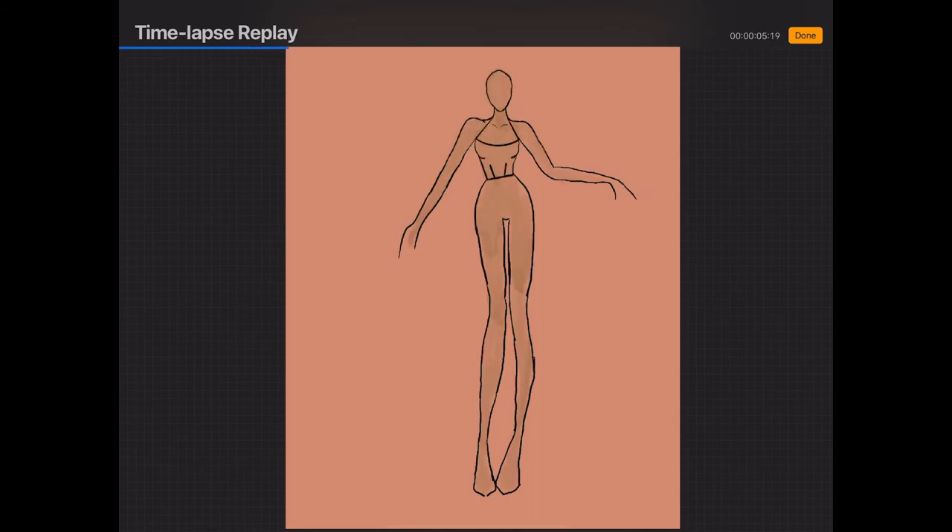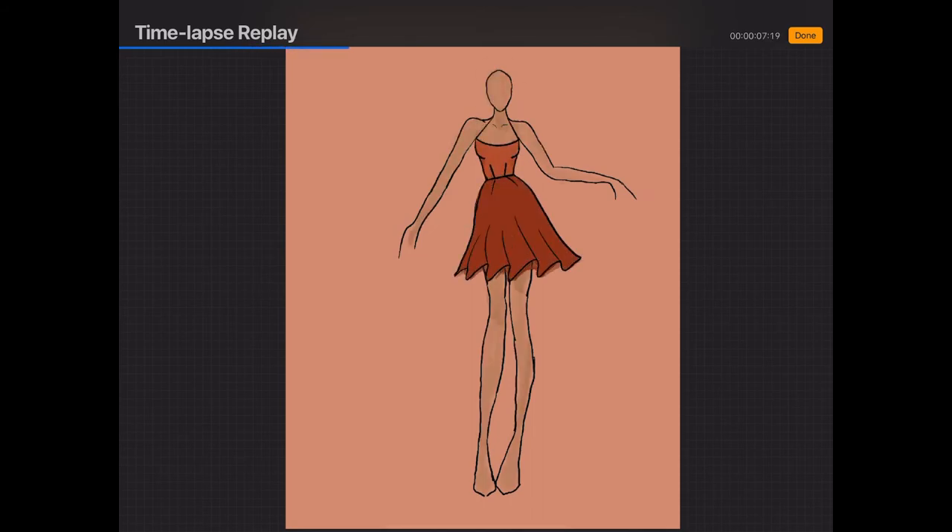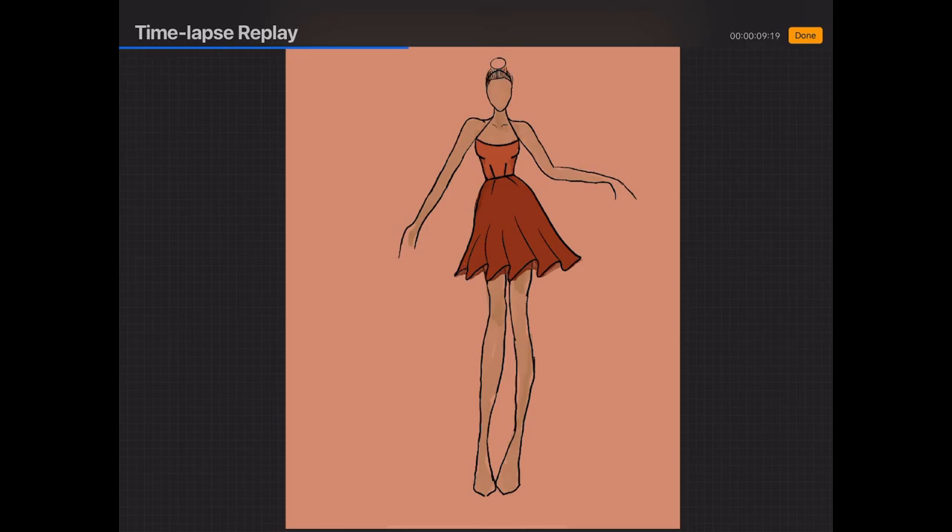Now I'll show you the time-lapse replay. This is how I usually do my sketches, how I get my ideas across, and how I plan before I make an outfit. I use this croquis technique and hopefully it's easy and clear for you guys to follow.